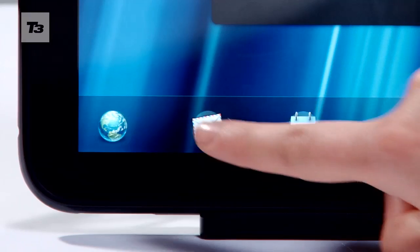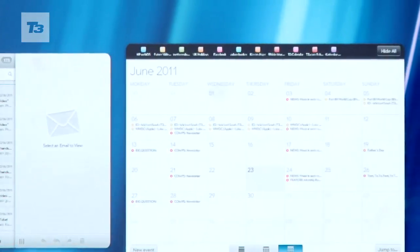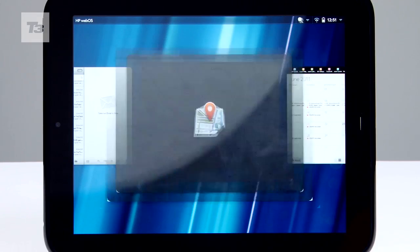The TouchPad touts an iPad-matching 9.7-inch 1024x768 screen with a Qualcomm Snapdragon 1.4GHz processor, which means this thing is lightning quick.